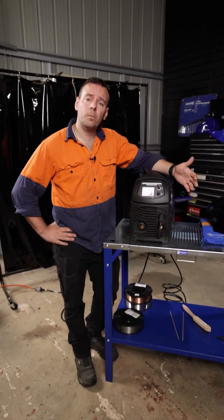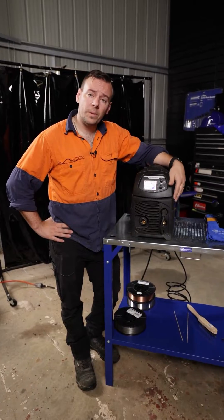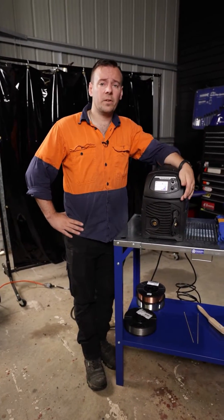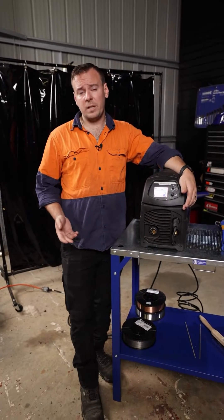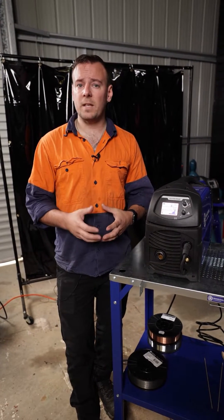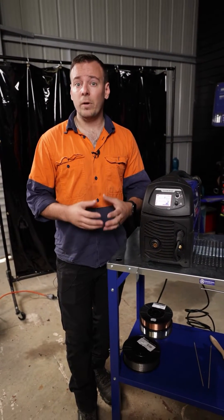Hi guys, my name's Will and I'm from World Class Australia. What I've got with me today is a Synergic MIG machine. Some people may have heard the term Synergic getting thrown around on machines, and I'm going to try and make it a bit simpler. When we're talking about Synergic MIG welders, we're basically talking about an automatic setting. What Synergic means is to move settings in sync or in synergy.